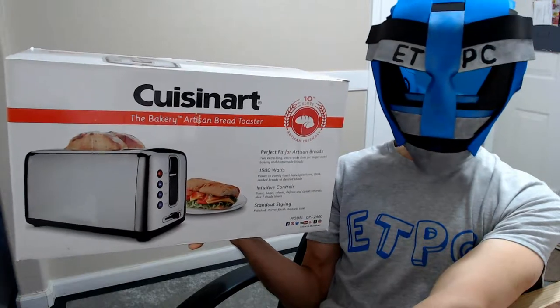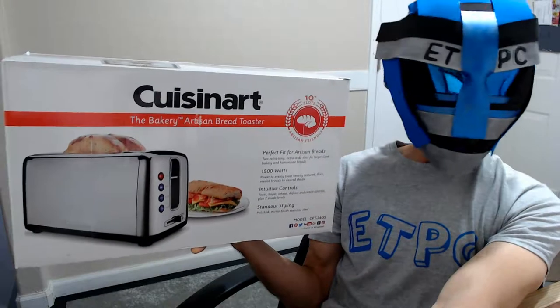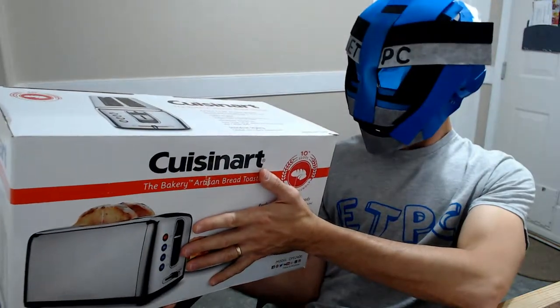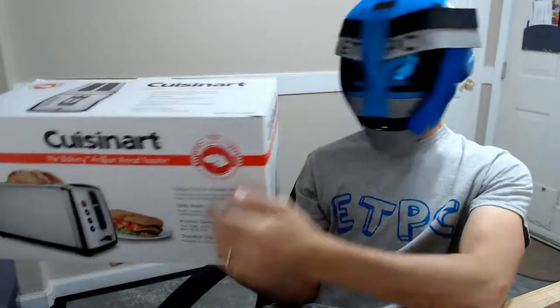Hey friends, today I'm unboxing the Cuisinart toaster. I grabbed this off Amazon and we got it for $55 — it was normally like $185, so I think that's pretty good.